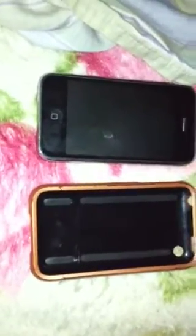Today I want to introduce a review of the InCaseLider case for the iPhone. I'm using the iPhone 4 right now. The InCaseLider is really awesome.